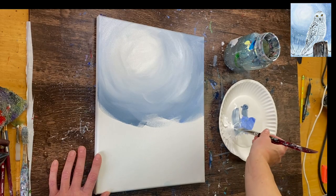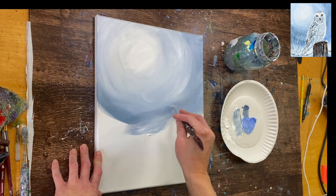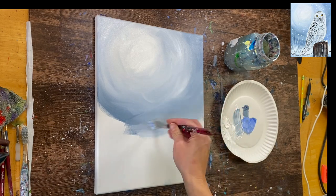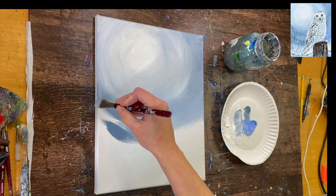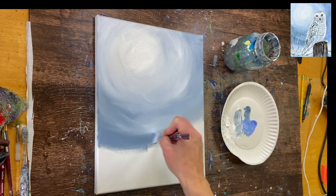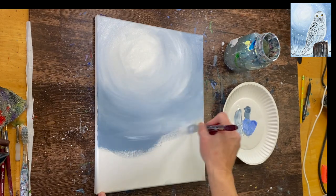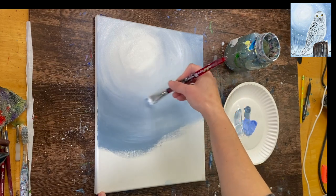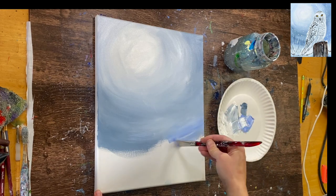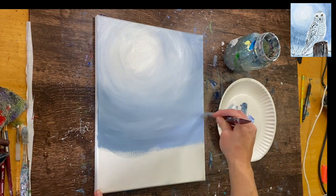Add more gray to your brush as you work your way out. Leave about a four to five inch gap towards the bottom of the canvas where our ground will be, though that doesn't have to be exact. You're welcome to use more light blue violet if you want more of a bluish-purplish color in the sky, or more blue gray if you prefer a grayer look — that's up to you. I'm adding a little more of this purplish light blue violet towards the bottom, which gives a pretty blue hue.